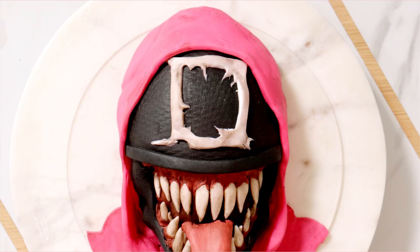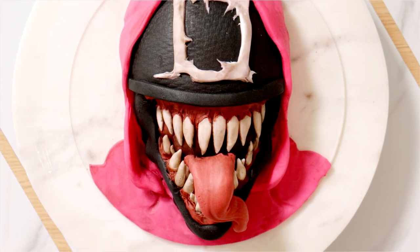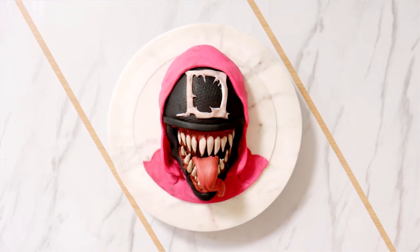What do you get when you mesh Venom with Squid Games? You get this awesome cake. Let me show you how I did it. Let's get started.